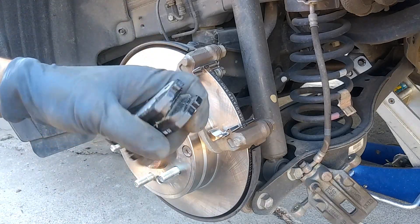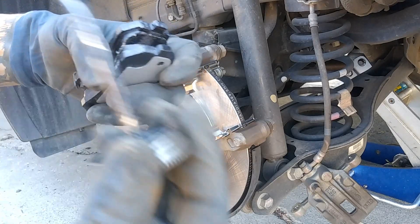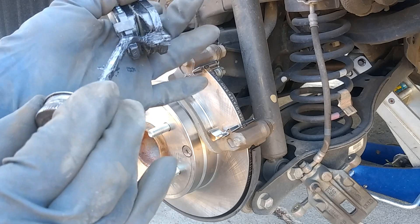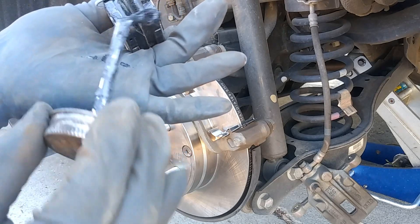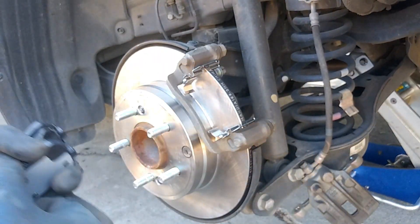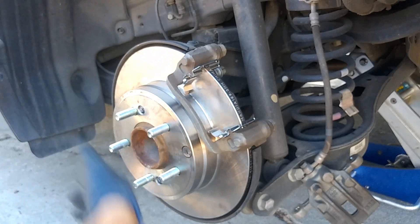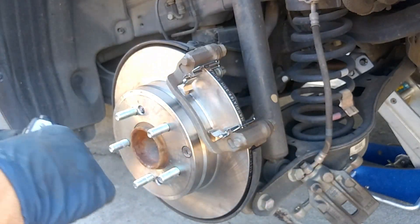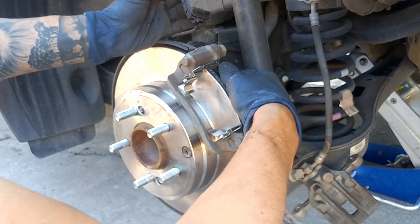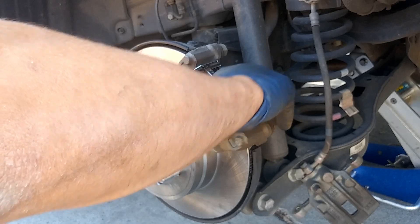We're going to re-grease our pads — just grease along the edges right here like that. You want both edges greased. Right here is the wear indicator — you always want to make sure the indicator is on the bottom, because the wheel is going to be going counterclockwise. Then just slap on these pads — tilt them in like this and push them in.